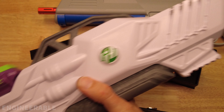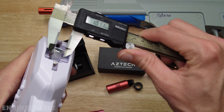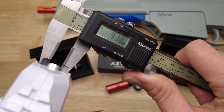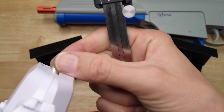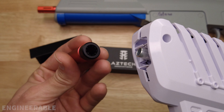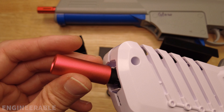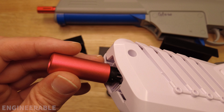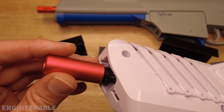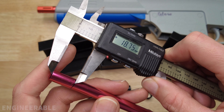The Surge XL blaster also has a non-standard diameter aluminum barrel measuring only about 9.08 millimeters. That means the hop-up should slide right over it — and it does — but we need to check how tight it is once on, since it may still need a shim if it wobbles.